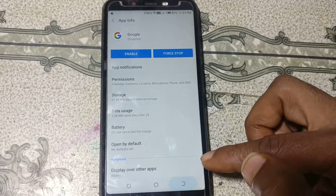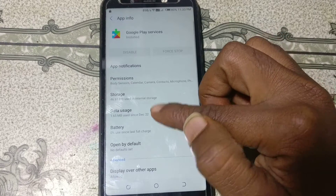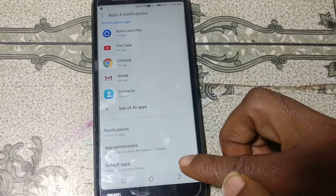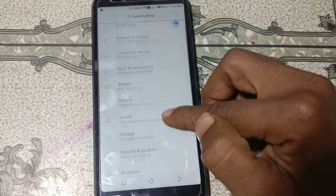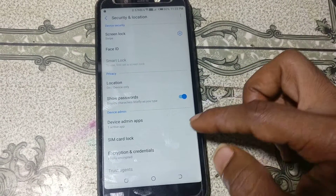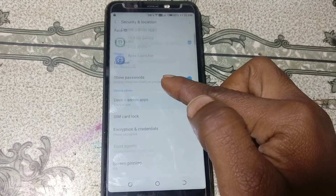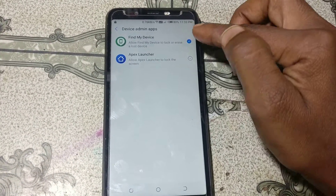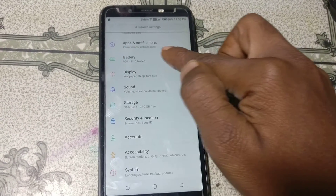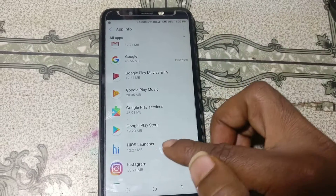Go back and scroll down. You will see 'Google Play Services' — tap on it and disable it. Go back to Settings and you will see 'Security and Location' — tap on it. Then tap 'Device admin apps', find 'Find My Device', and deactivate it. Now go back to Apps, click 'See all 42 apps', scroll down to Google Play.